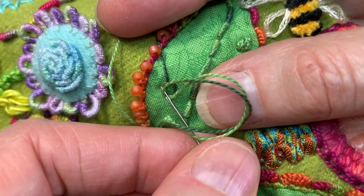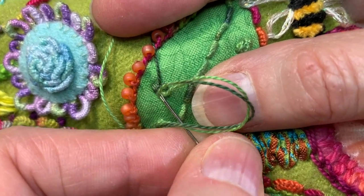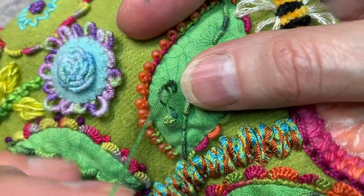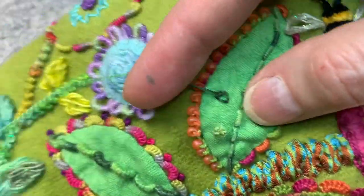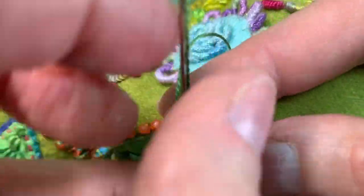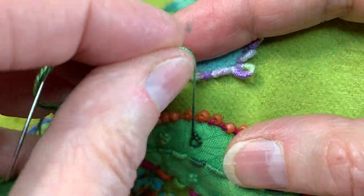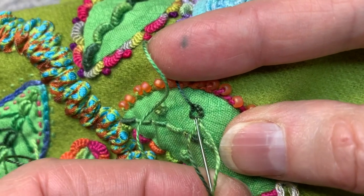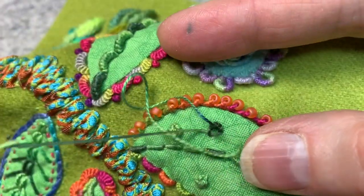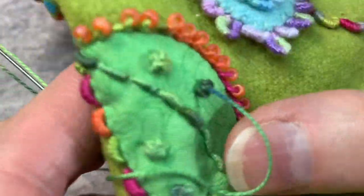It's a bit tricky — you use the back of your needle. I'm using a Milner's because I was doing bouillon knots and I didn't change, but really I should have a number 24 chenille — so just ignore the Milner's. All right, so two. I'm going to do two on this leg as well, and two more on my last leg.